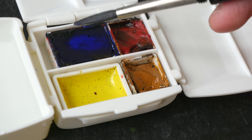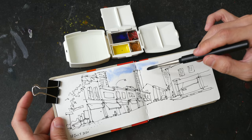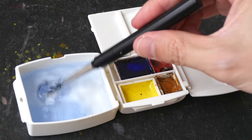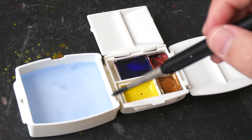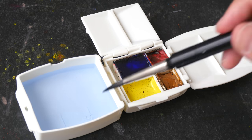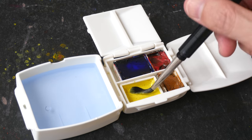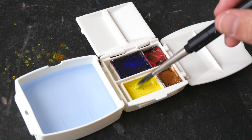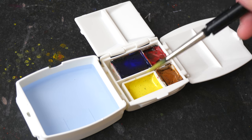It's easier to pick up paint when you are using a full pan because there's more contact surface. If you are using a water brush then you could probably use this tray as a mixing tray rather than fill it with water. Note that any pan that is moving around will need something to stick it to the base, otherwise it's going to move around.